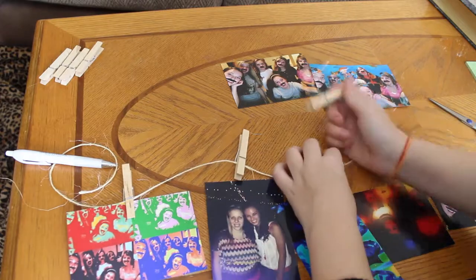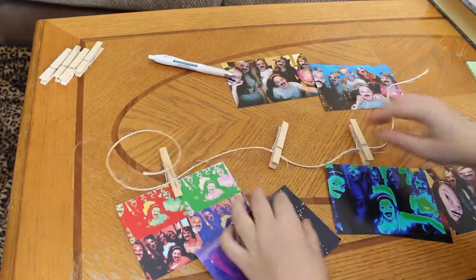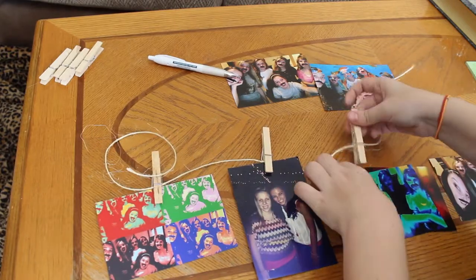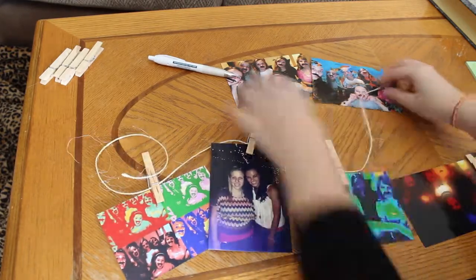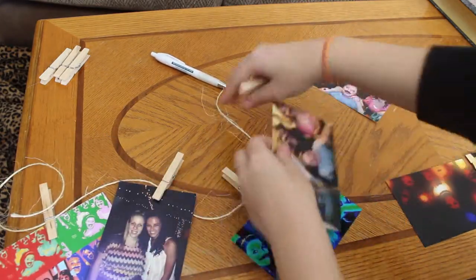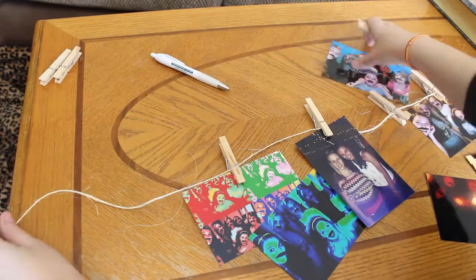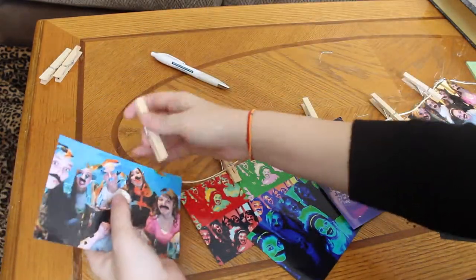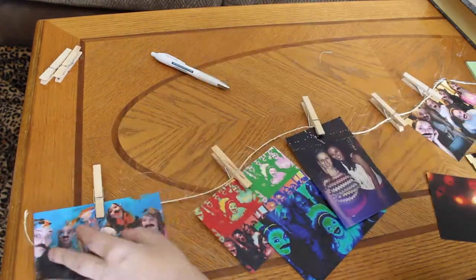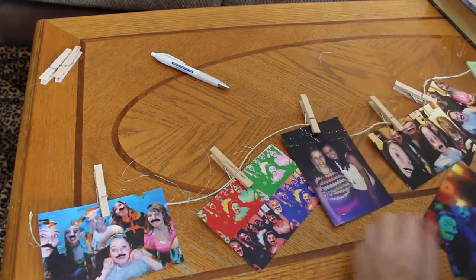I'm going to speed things up because you don't need to see me do that. Keep repeating that with all your pictures, and try to put them close together — it's kind of whatever you want. As you can see, one of the pictures fell off, so you want to make sure that you clamp the twine with the picture pretty close together.